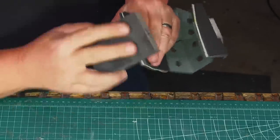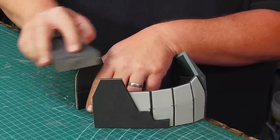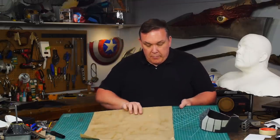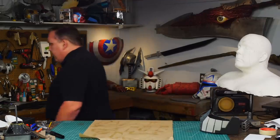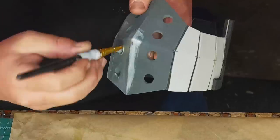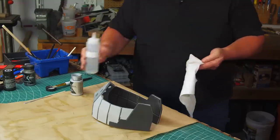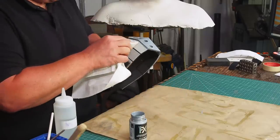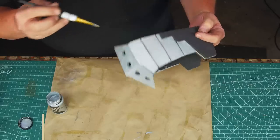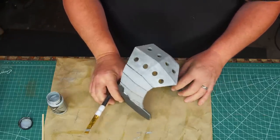I use a medium grit sanding block to smooth out the back seams — this takes a while, but if all the layers are the same level it looks much better when painted. The painting will be pretty simple: just black and silver. I'm using a bright silver paint called Chain Mail from PlaidFX. I paint inside the breathing holes as well and along the edges. Rubbing alcohol will remove most of the Sharpie ink marks to make it easier to cover over. It still takes about three coats to get uniform coverage with the silver even over a medium and light gray base.